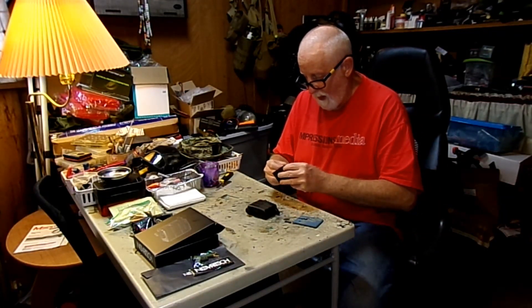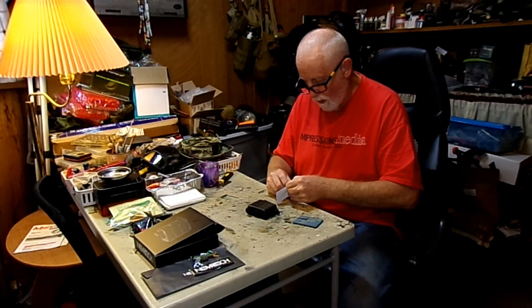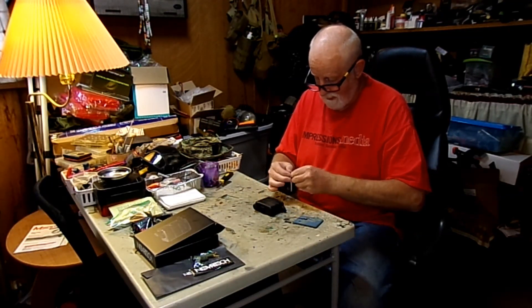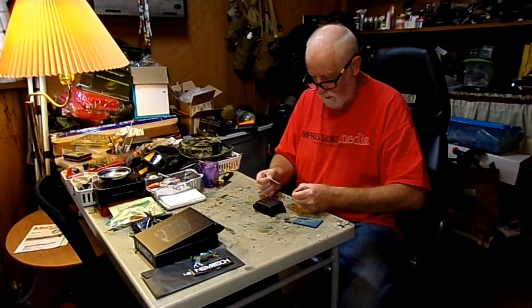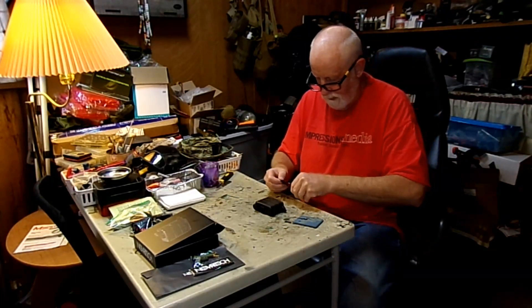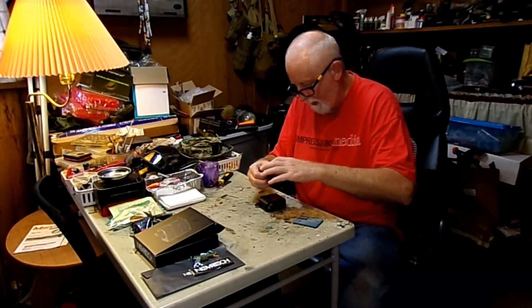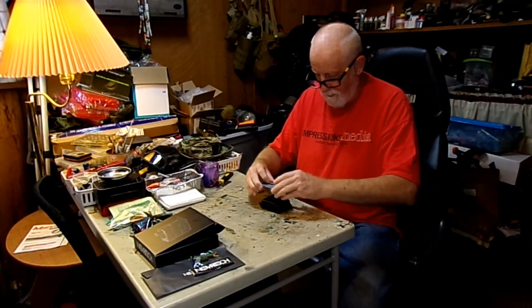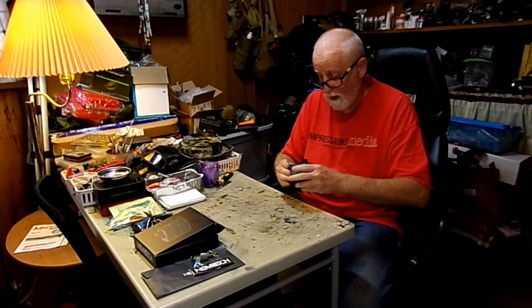We're going to take the double-sided tape backing off here. It didn't come off clean at first but it came off. Now I'm going to put this sticky side — which is grabbing my fingers — on here, then put my patch back on top. And we're right like that.